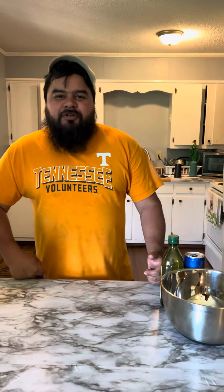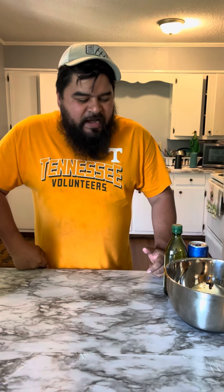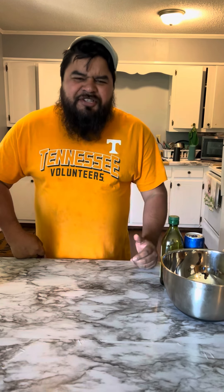Alright amigos, welcome back to your favorite cooking show, Drunken Migos. Today we're gonna show you how to make some delicious quesadillas with some delicious steak.